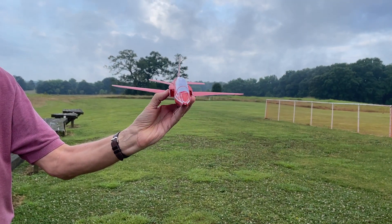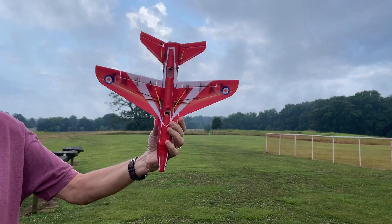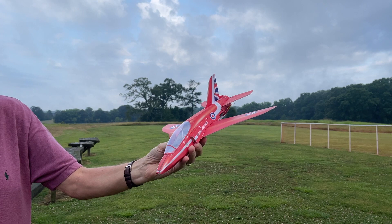This is the BAE HAARC from Minimum RC. I've built a lot of RC models, but this is a really unique one — very lightweight, three channels, small servos, and an electric ducted fan. It went together in about two days. Now let's take a look at one of the flights.